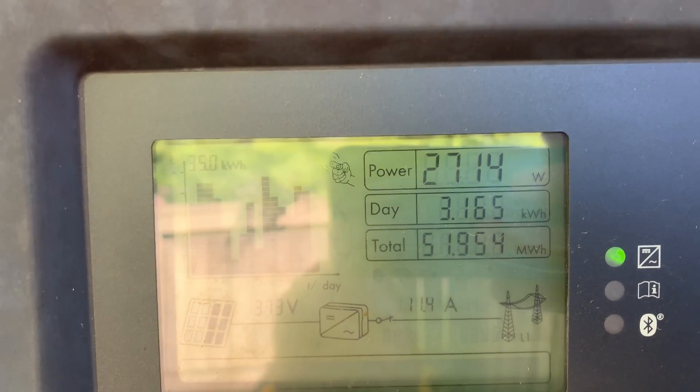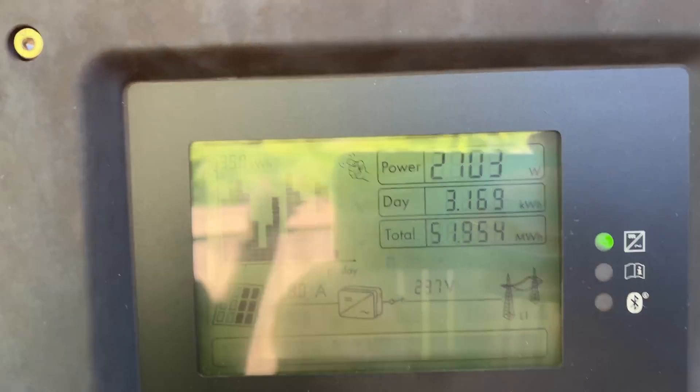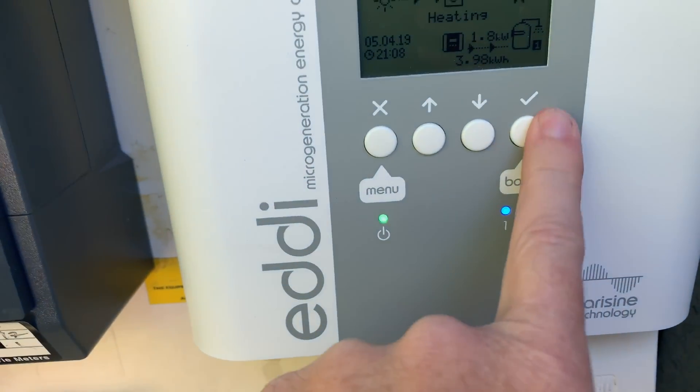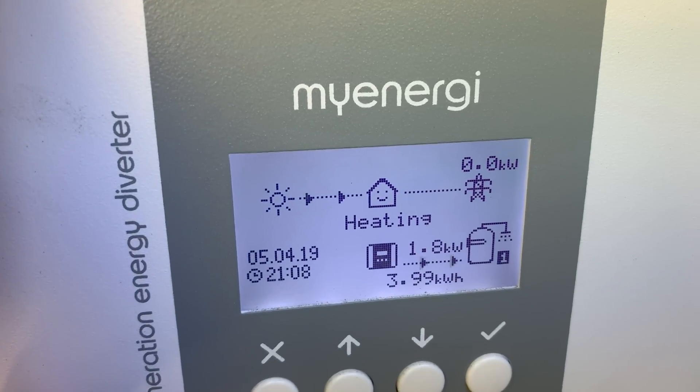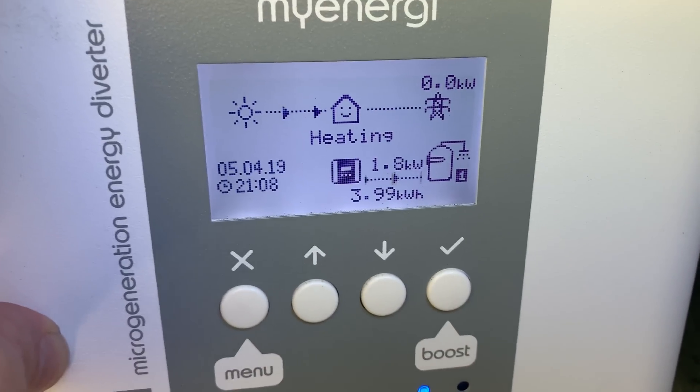It's about nine o'clock in the morning, so we're pushing 2700 watts from my grid-tie solar system. We go down to my Energy Eddy hot water diverter — it's putting about 1.8 kilowatts into the hot water system at the moment, and clearly that is not enough hot water for my other half in the morning.